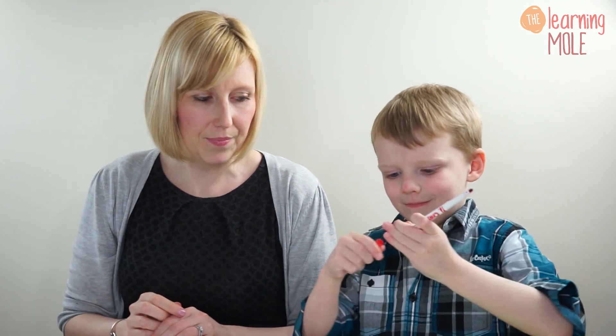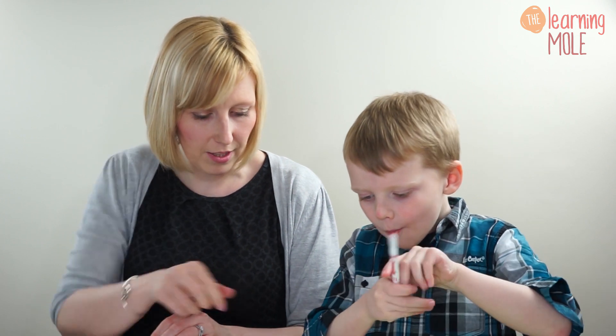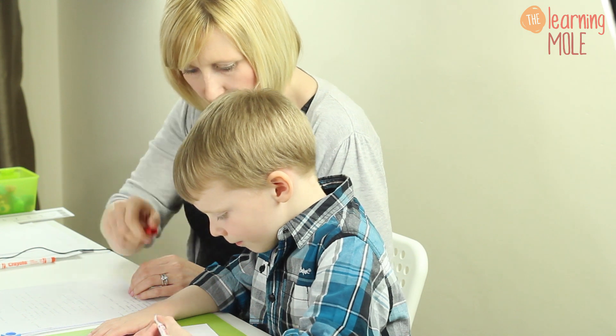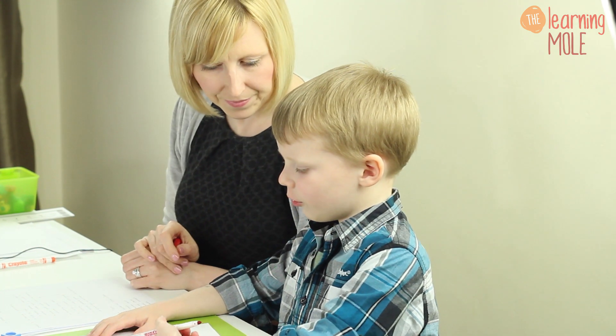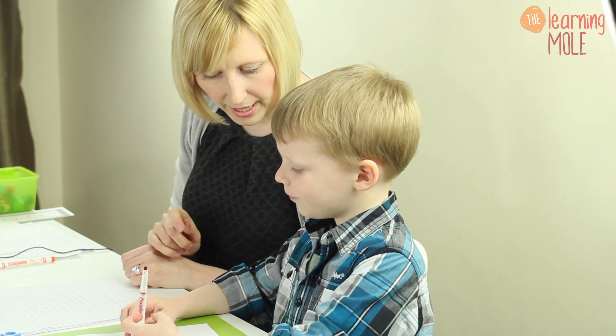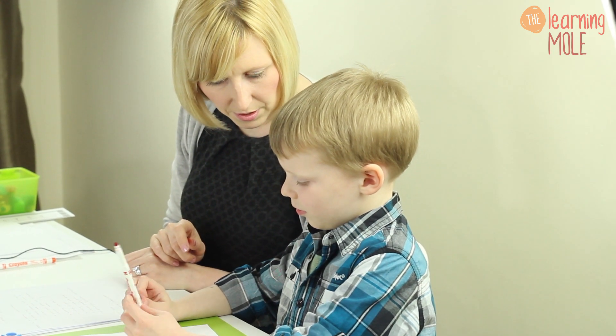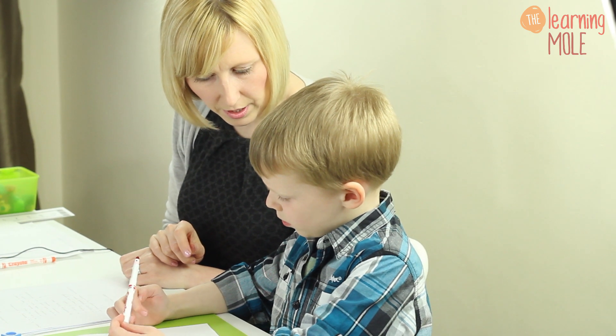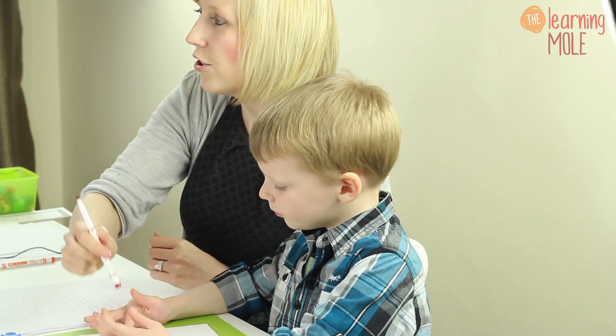This time, how many have you got in your little set? Three. Could you add one more? Using your different colour. Could you tell me what you've done now? Drawed one more. So you had three, then what happened? I drawed one more. So now how many have you got? Four. Good job. Just something very simple that doesn't take time and can be done in five minutes of preparation.